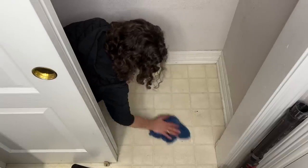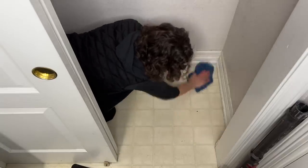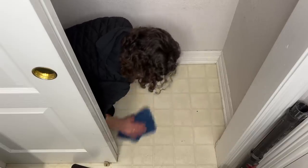Next, I'm going to take a damp rag and I'm going to wipe down all of the shelves, the hanging rack, the floor, the baseboards, the walls, and get it nice and good and clean.